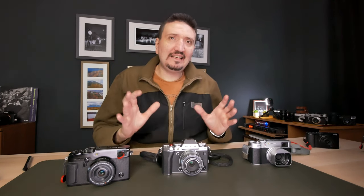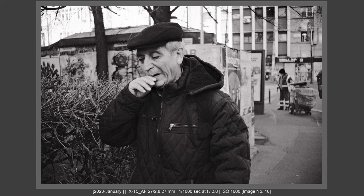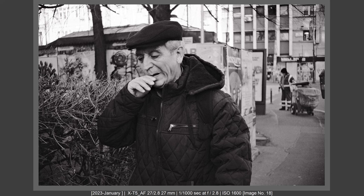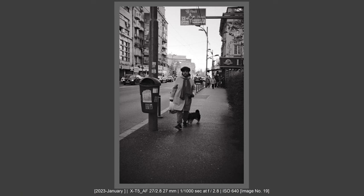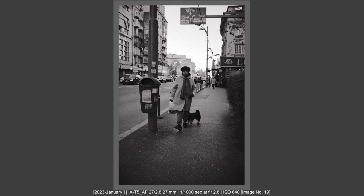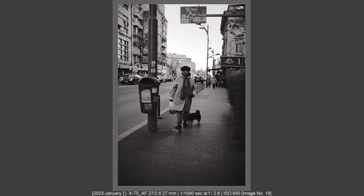In real-world use for street and everyday photography, it was snappy and delivered results. I felt it a little slower than the Fujifilm 27mm f/2.8, but I didn't miss any moment, so the lens is sufficiently fast — very fast, I could say, on X-T5. But again, it is not faster than the Fujifilm 27mm f/2.8, so whoever says that, I'm sorry, it's not faster.